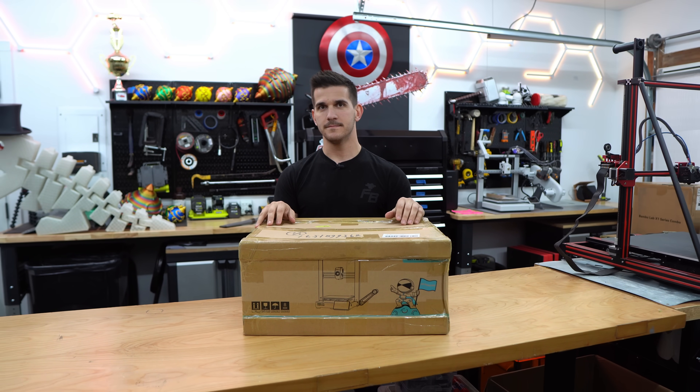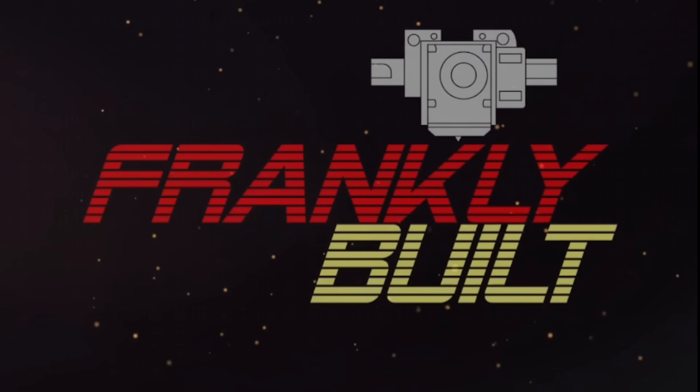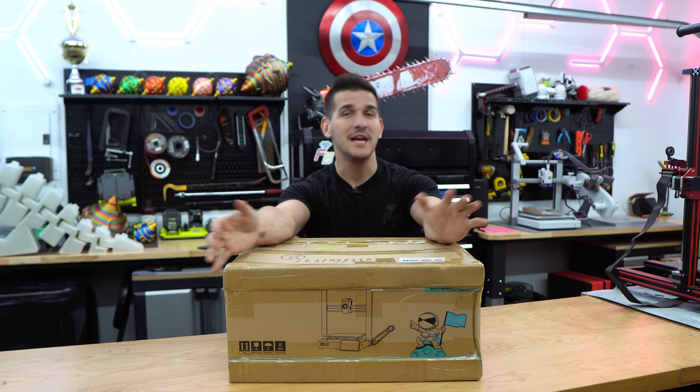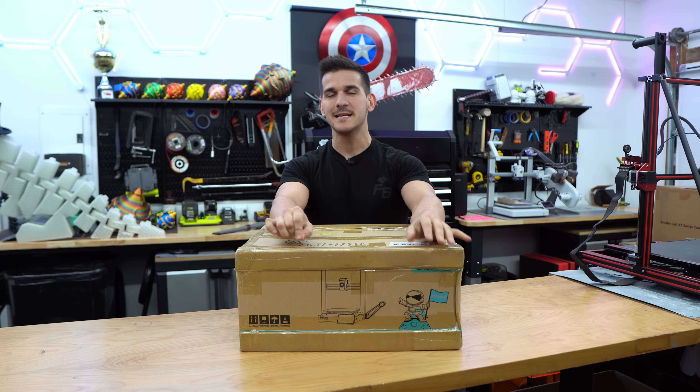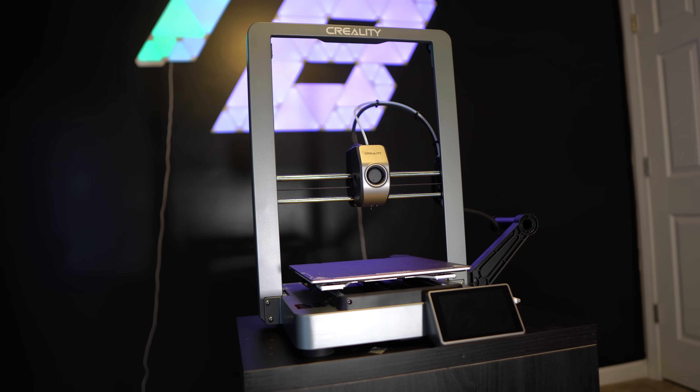Creality sends me stuff and doesn't tell me. My name's Frank and today we are unboxing and doing a quick overview of the new Creality Ender 3 V3.